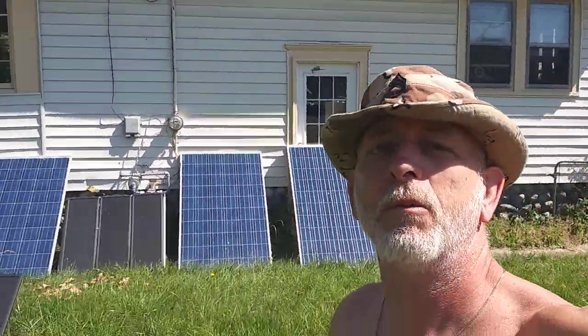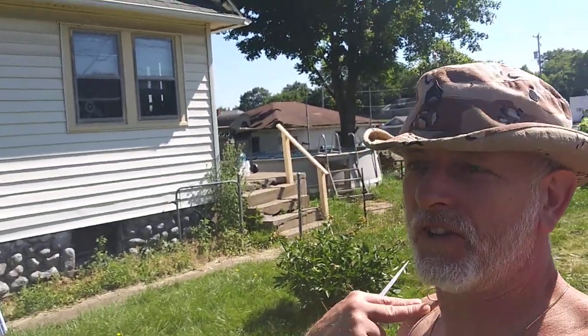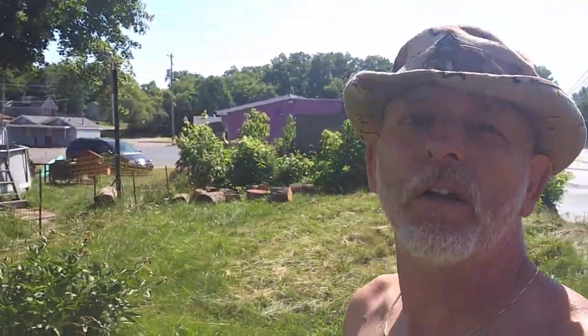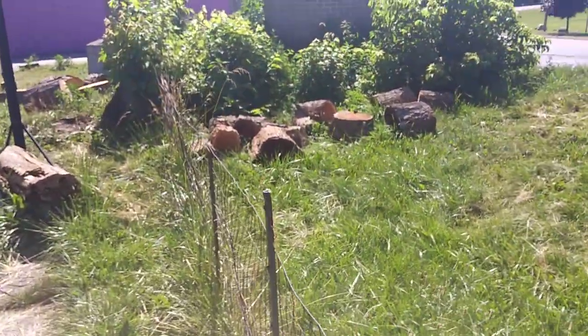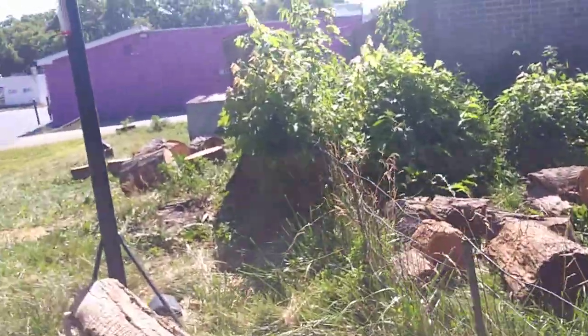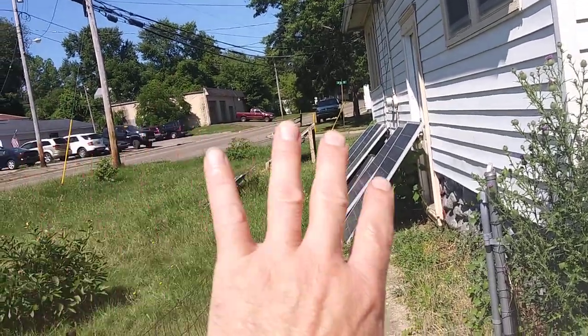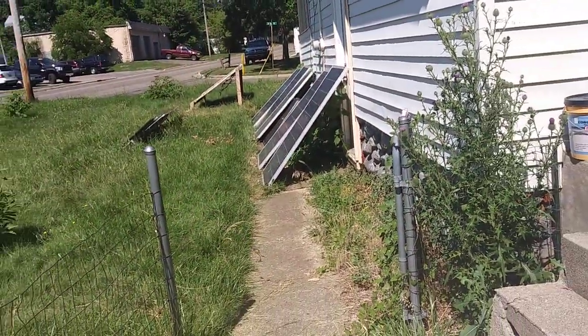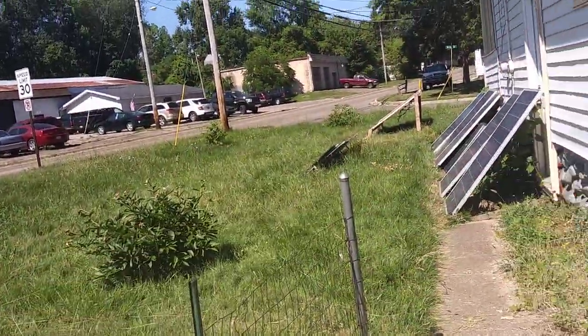I'm doing alright, doing good — nothing can slow me down, except for yesterday. I'm doing amazing on the new position at work, much better. There are so many different departments I have to supply. Everything on this side of the sidewalk is not my property, but since I keep it mowed, I get to use it for solar.